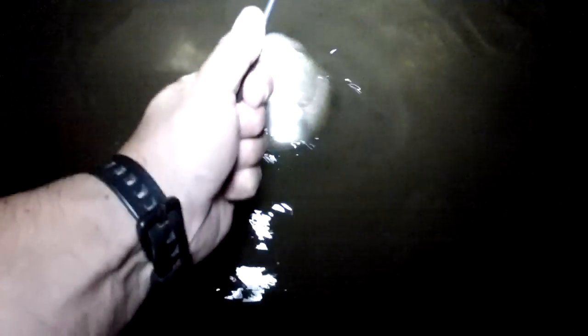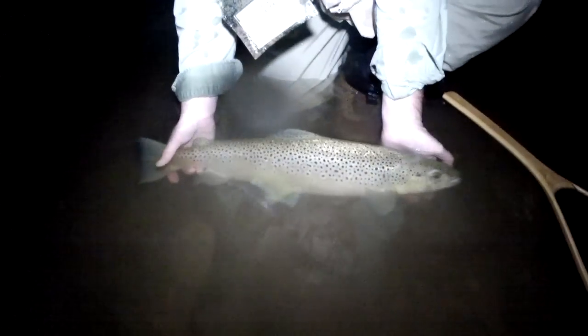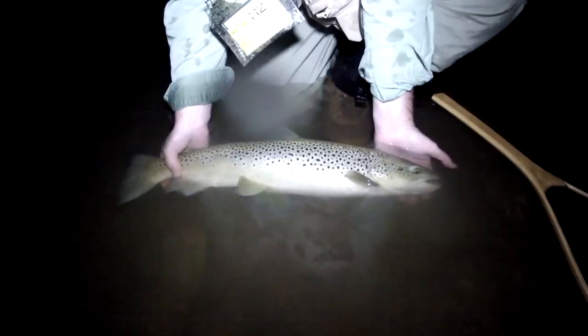I think the natural markings on the fur definitely add something to this pattern, and as you can see, it has a ton of movement when it's in the water. The pine squirrel streamer works great any time of the day, but it's especially effective after the sun goes down. Large browns in particular seem to have a hard time resisting this fly when it's swung down and across, with a few slow, short strips thrown in for good measure.